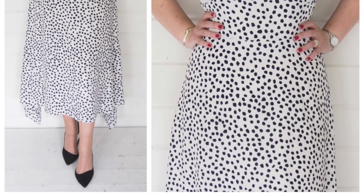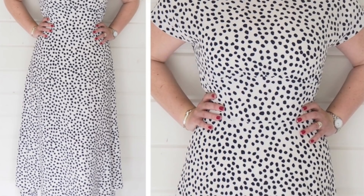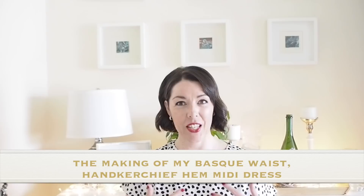Hi everyone, Suzanne here. I hope you're all well and welcome to So Custom. Today's video, as you'll have already seen from the thumbnail, is how I sewed up this little number. So if you're interested in seeing that, then let's get started.